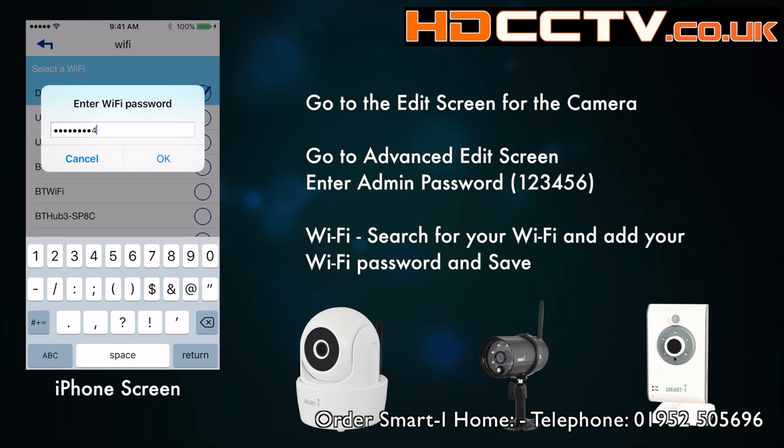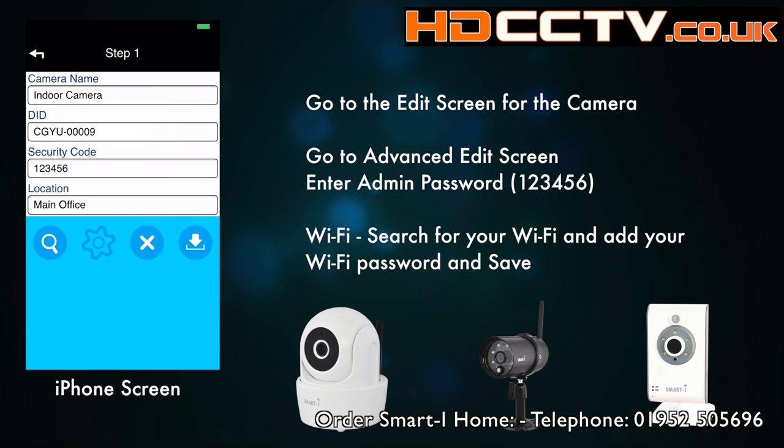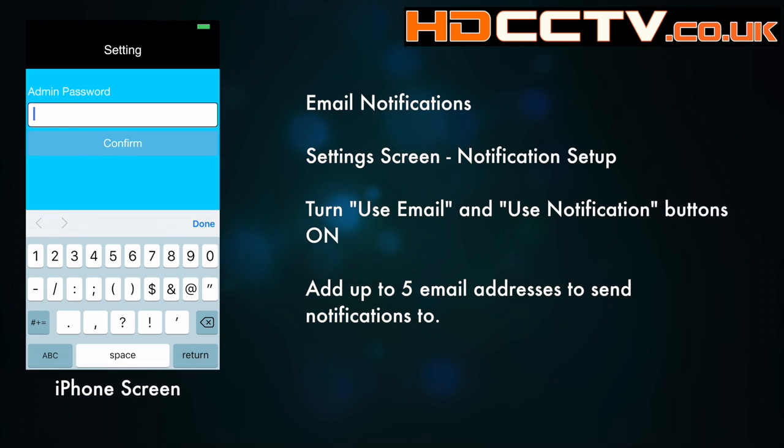Once that's saved you'll get a little prompt reminding you to unplug the Ethernet cable and boot cycle the camera. So unplug the network cable, power down the camera, power it back up again, and it'll be on Wi-Fi.